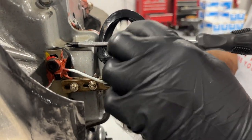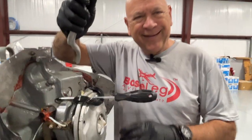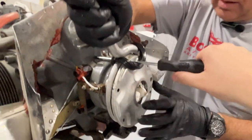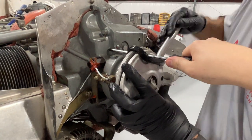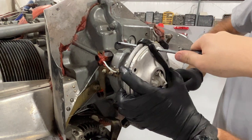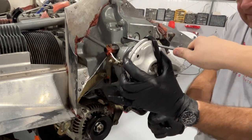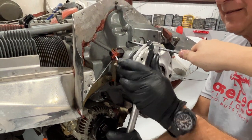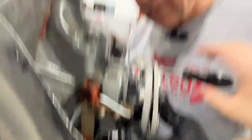We'll put a screwdriver through this hole, and then we've got this tool here. This is the hardest part of doing this. We're going to try and stretch this all the way around over top of the crankshaft here. There we go — almost there. Boom, got it. Look at that.